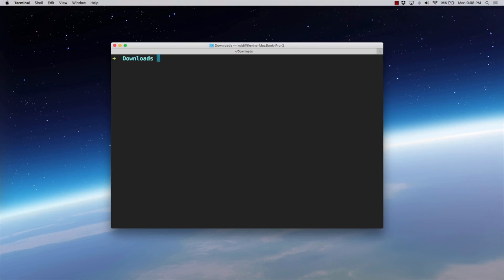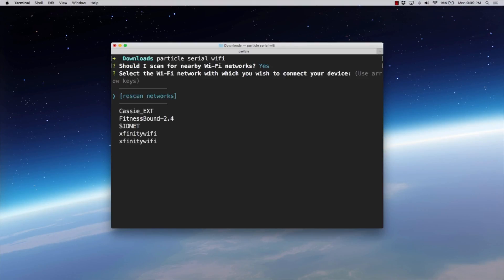If it's the first time you've plugged in your Photon, you can just do a particle setup, which will walk you through all the steps to configure the Wi-Fi and set things up so it is ready to go — you'll claim the device through the Particle IDE and things like that. I have already claimed this particular Photon, so I don't need to do a full particle setup. At this point you can just do particle serial wifi. So at any time when the LED is flashing blue, you can run this command to give it credentials. I'll hit enter and it says, should I scan for nearby Wi-Fi networks? Yes please. And this is my network right here — the SIDNET network — so I'll select it and hit enter.